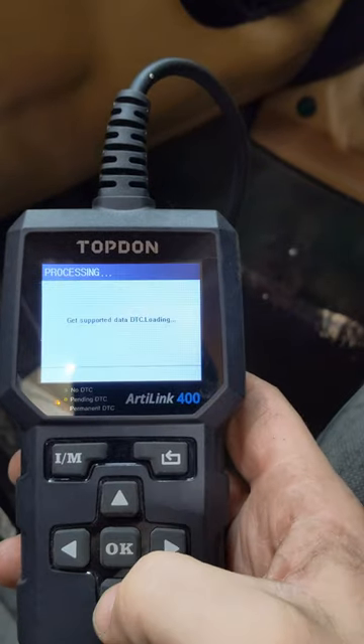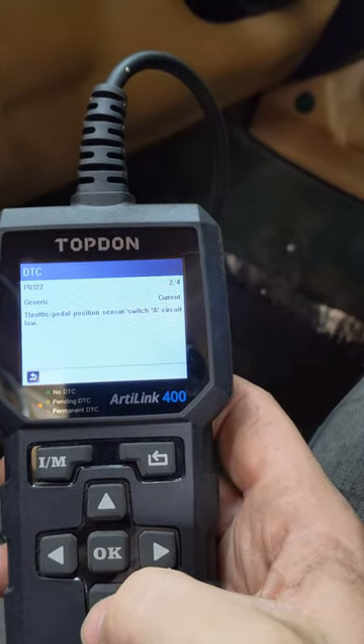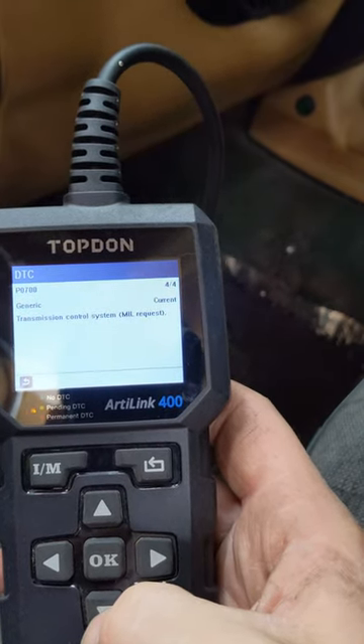Alright, let's see what we got going on here. That I knew about because I got rid of my EVAP system. Throttle pedal switch circuit low, throttle switch high, and transmission control system.